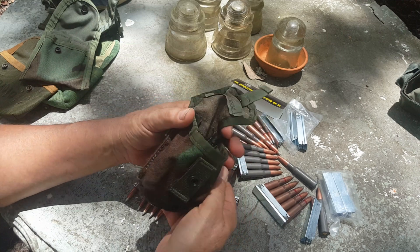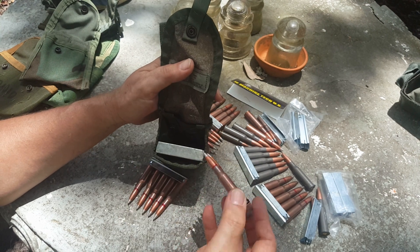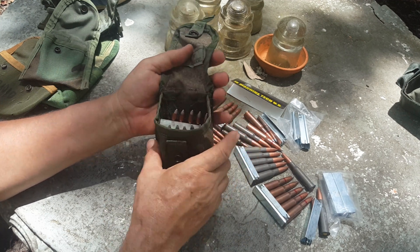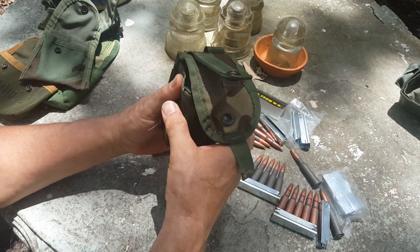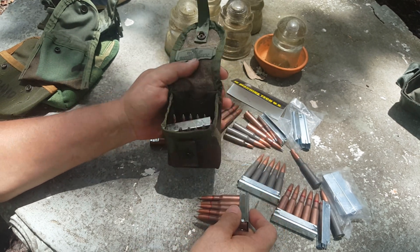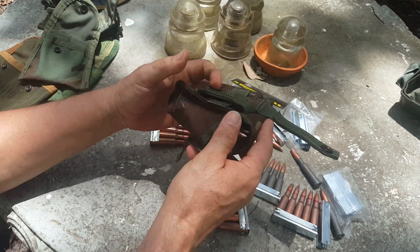Then I tried a MOLLE two-grenade pouch — it's a pretty nearly square pouch. I tried alternating clips bullets-down and bullets-up. You can easily get three in there, maybe four. It snaps well, everything seems great at first, but as you start using it and the clip count drops it gets pretty rattly. I'm not so sure that's the best answer.